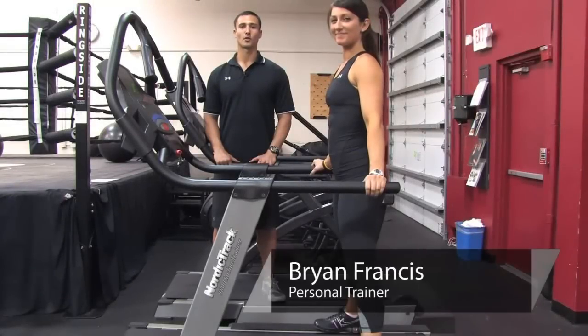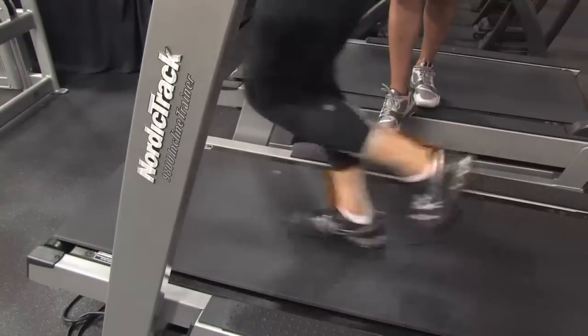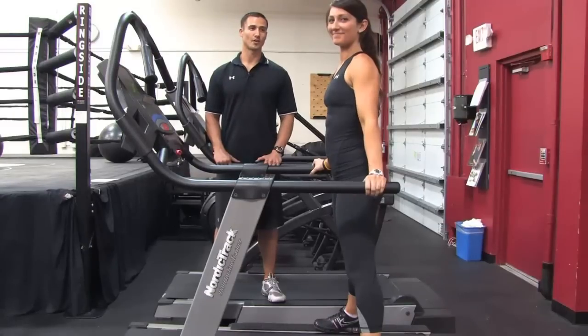Hi, I'm Brian Francis from Billy Beck III Personal Training and Performance Center, and today I'm going to show you how to tone your body using a treadmill. With me to demonstrate is super trainer Lauren Huff.